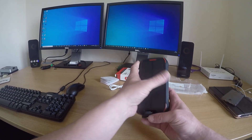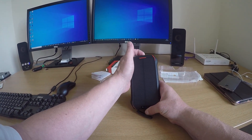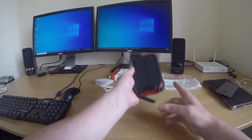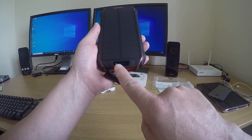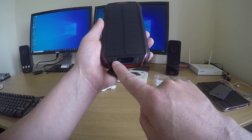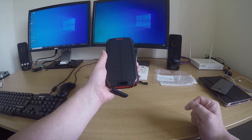Looks and feels nice. But another thing I've found is when you press the power button, it doesn't actually tell you if it's on or not. The only thing you can see is a couple of LEDs which are really difficult to see and they flash. Not the most informative, but hey-ho.